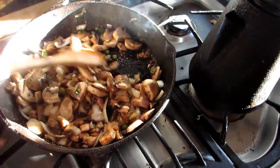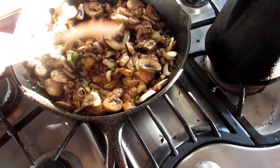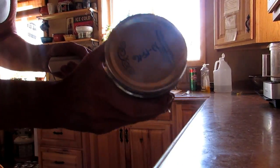Now look at how fast that cooks up — that is beautiful. And then this is where your canned meat comes into play. So far it's been about three minutes. We're rocking here. So I'm going to take my venison.